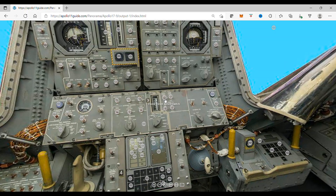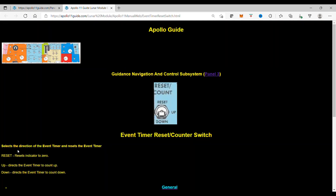The event timer reset switch selects the direction of the event timer and resets the event timer. Reset, which is the top position, resets the indicator to 0. Up, which is in the center, directs the event timer to count up.